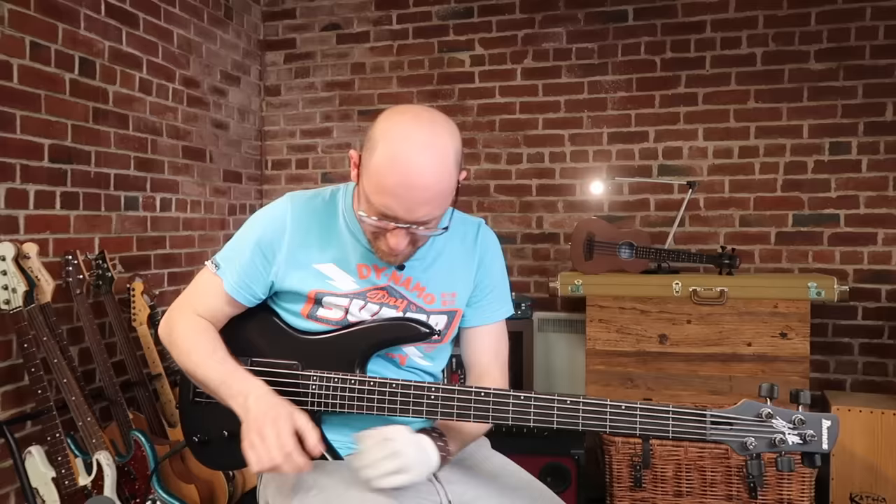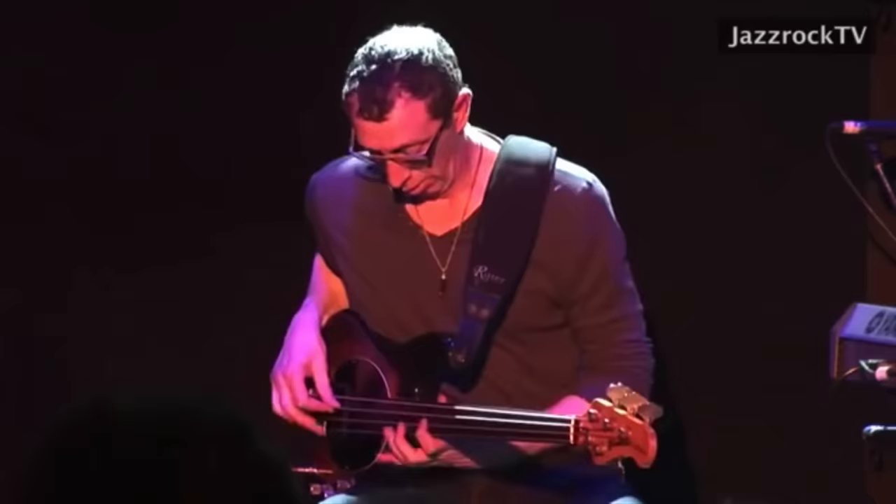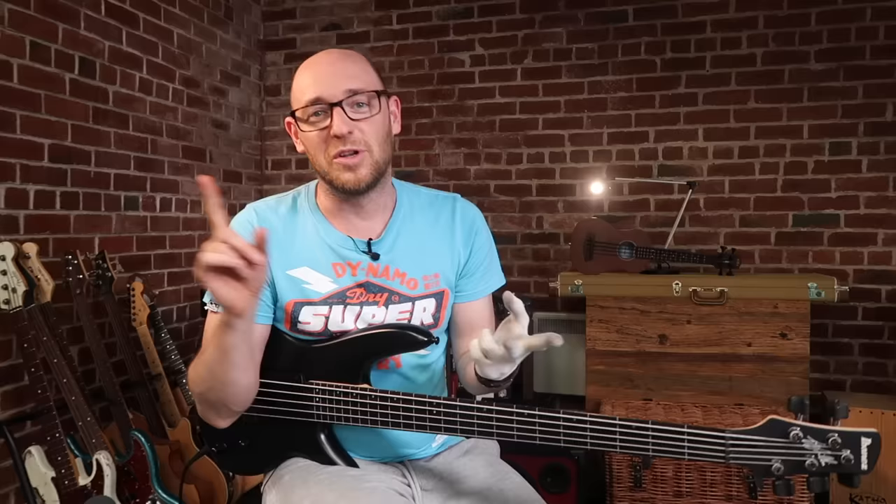So let's talk about fretless bass — one of these little bad boys. If you're anything like me, you love all the fretless guys, such as Pino Palladino, Jacko Pistorius, and Richard Bonner.